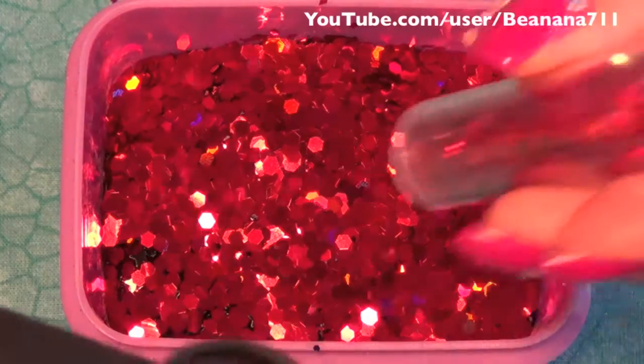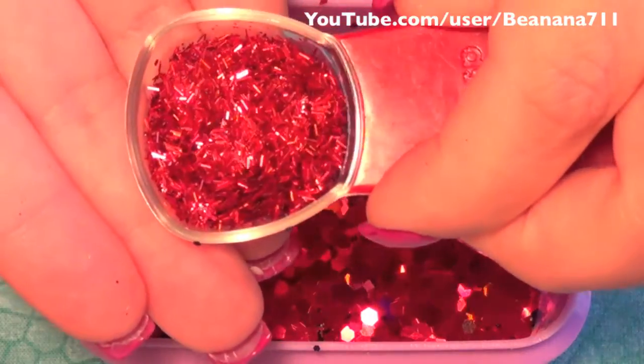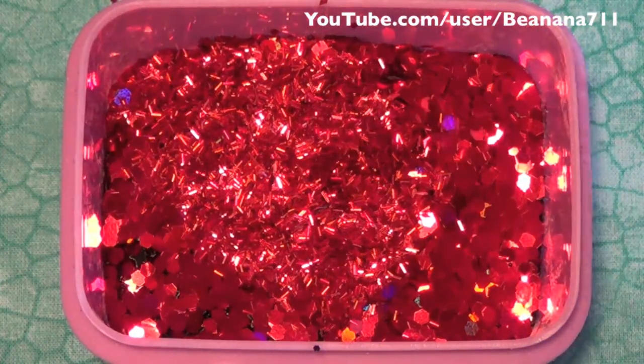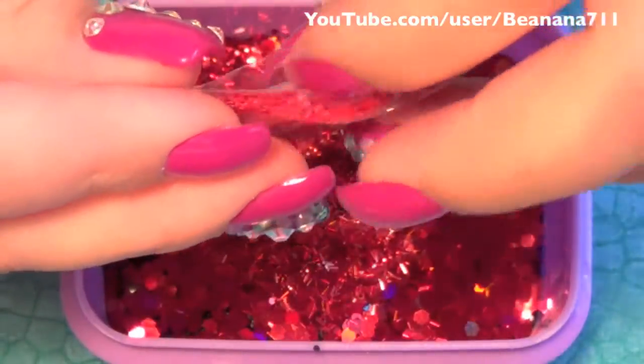I'm also going to be adding some of this holographic tinsel in red — I'm going to be adding half a tablespoon of that. Then the last item to my mix is these matte stars in red, and this is about half a teaspoon.